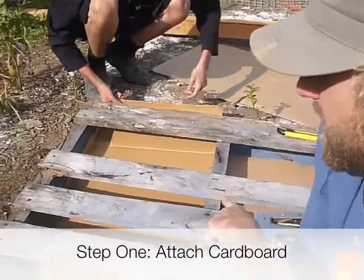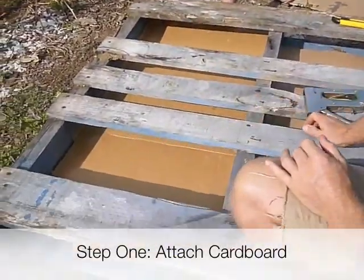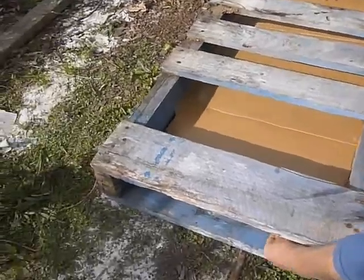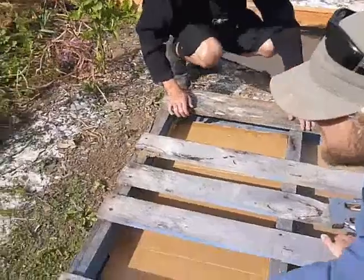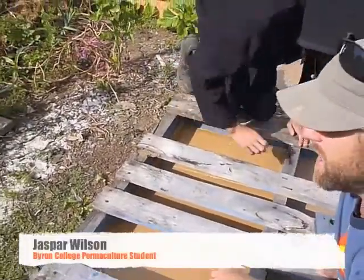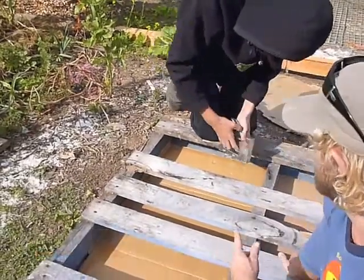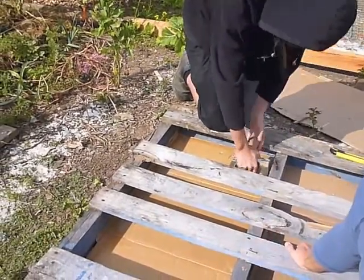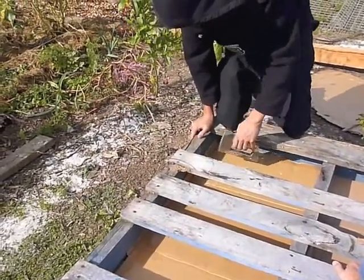Jordan is sliding cardboard through on the facing side of the pallet to secure the soil in, so that the soil stays tight and compacted and protects the plants as much as possible. He's now going to staple it into place, which also helps to assist the soil remaining compact.